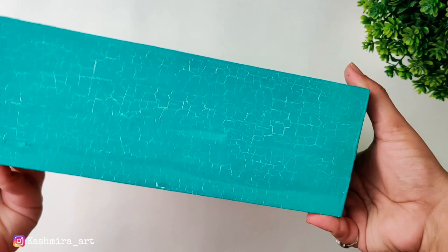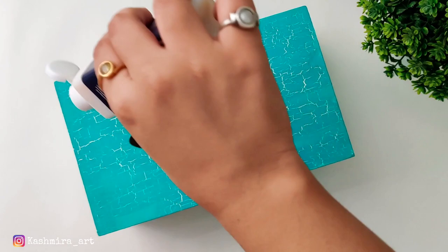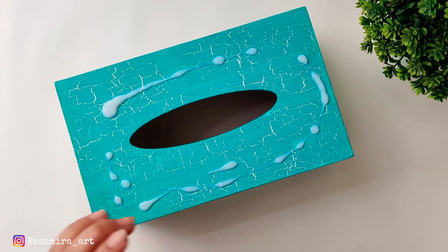Now when it is dry, we will use varnish for finishing. I am using gloss finish — I think it will look better with gloss finish, so I have chosen gloss. You have to give it a good coat. You can also give 2 or 3 coats for finishing.